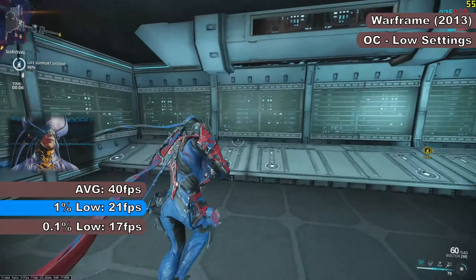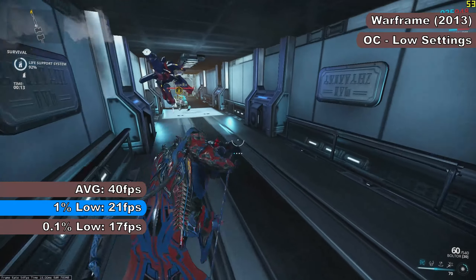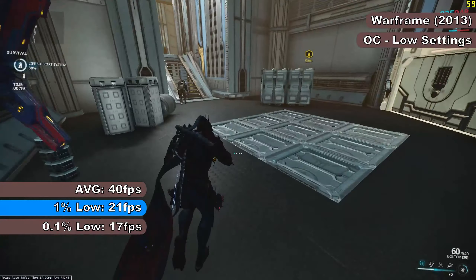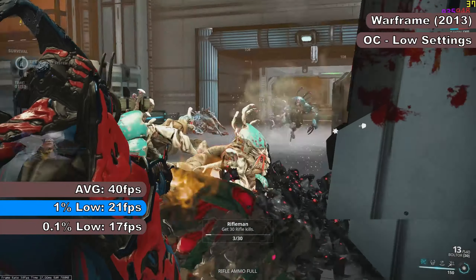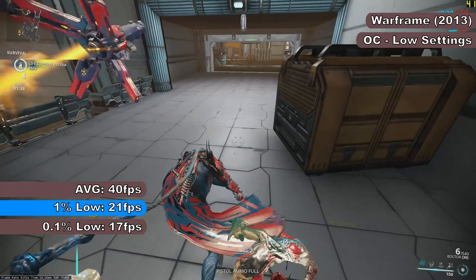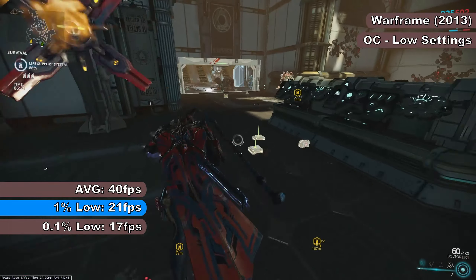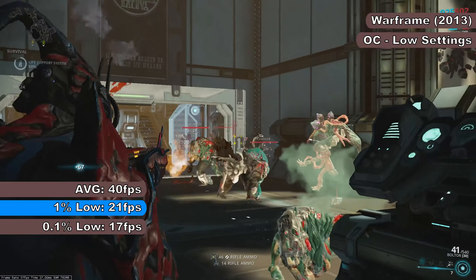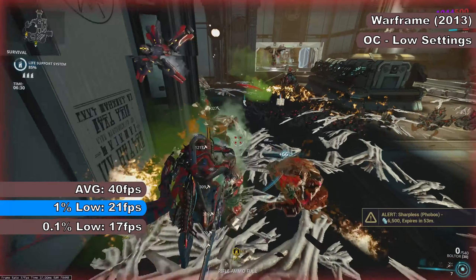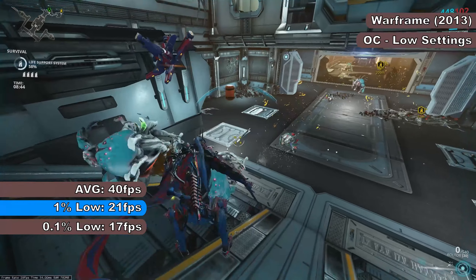Warframe was actually mostly playable and quite enjoyable — to the point I forgot I was supposed to be testing it. There was little to no stutter on the landing craft, and FPS was in the mid-30s up to around 52-53 FPS throughout the test. There was still some noticeable stuttering and brief lockups, and the game still dips under 30 FPS in smoky scenes. The FRAPS benchmark showed average, 1% and 0.1% lows of 40, 21, and 17 FPS respectively.